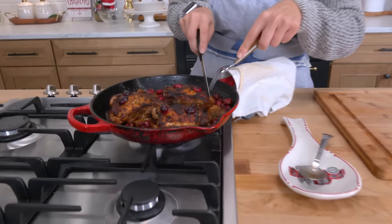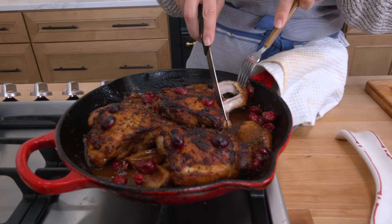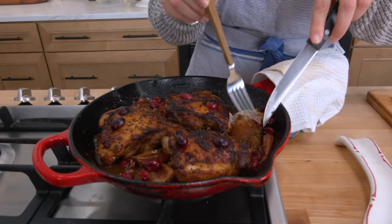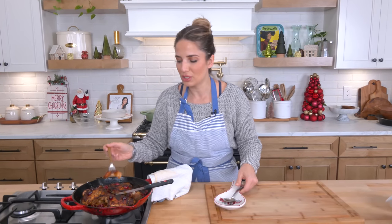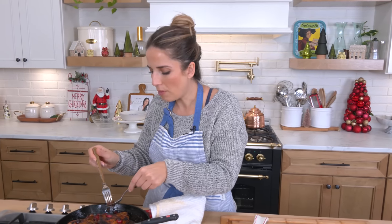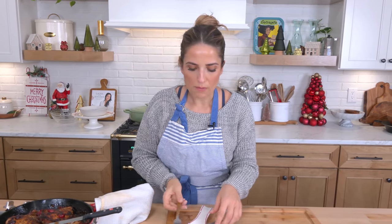When I serve it I'm going to add some fresh herbs on top. Just look at how this chicken falls apart — it is absolutely perfection. Those shallots are beautiful and jammy at this point. Look at that sauce — you know it's going to be good. I need to take a picture of this. It is honestly out of this world. The cranberry is lovely and tart so it mixes really well with that sweetness from the balsamic and the honey — really dynamite.